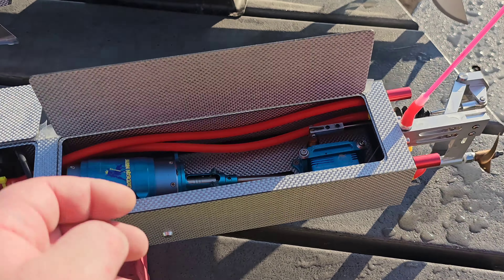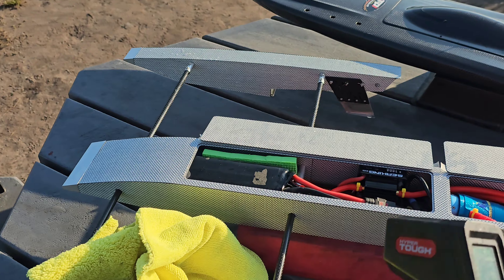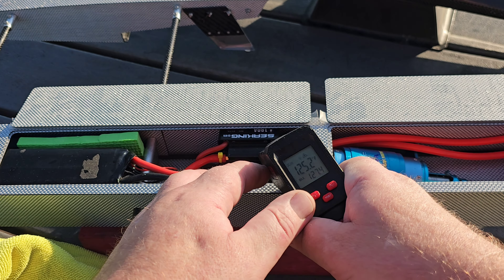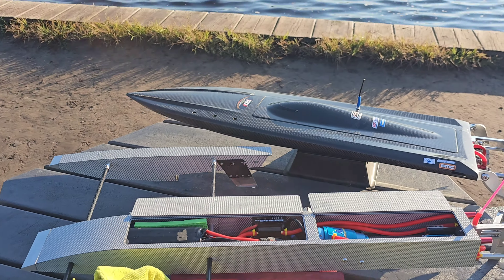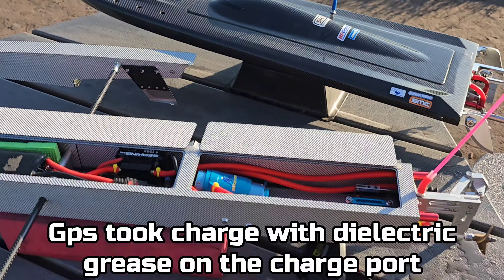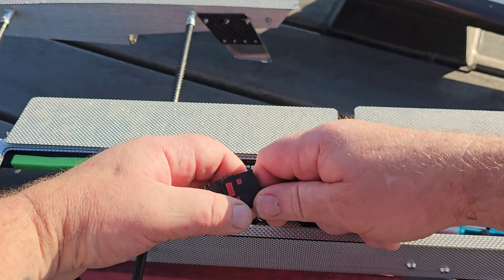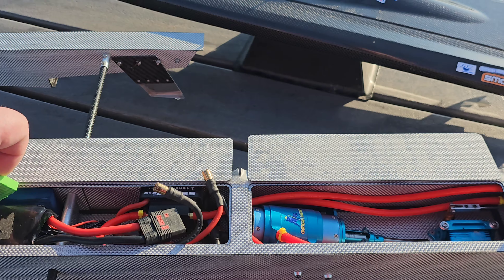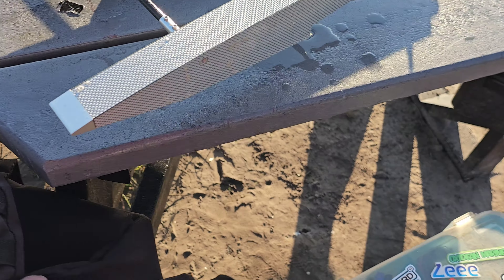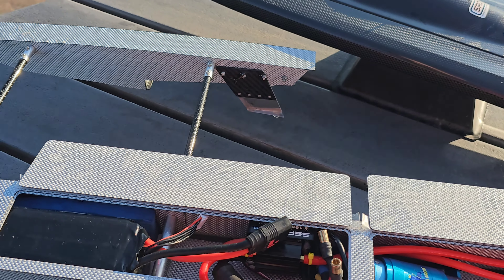Let's see if we got any water in here. Not a drop of water. So I'm actually running the 5300 on this run and then we're going to put the 6300 in. I wanted to do a couple of speed passes or at least GPS my speed, but my GPS is dead — I charged it all night and it's not taking a charge. So I just put some dielectric grease on the connector and plugged it in in the truck. Hopefully it'll take a charge. It comes with an EC8 connector — I just peeled that off and plugged right into my QS8. I'll probably keep it like that. This is a little bit heavier battery; we'll see what it does.